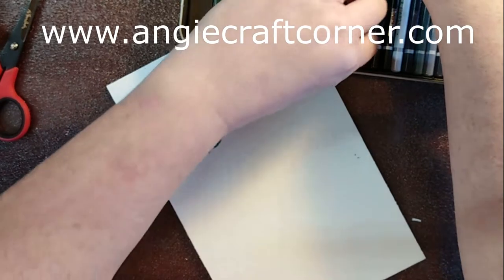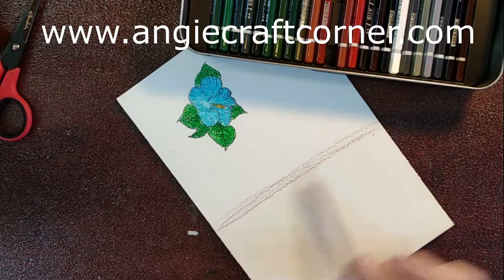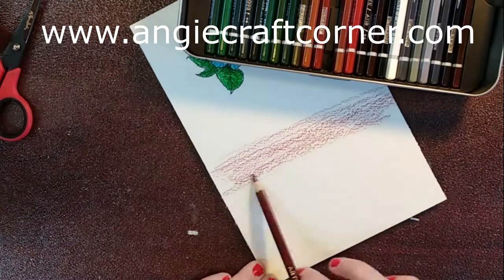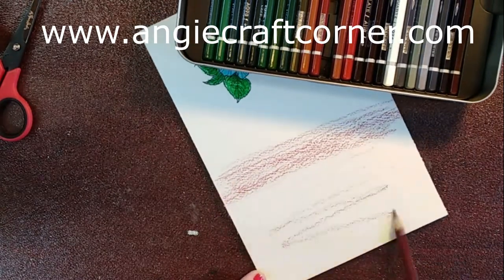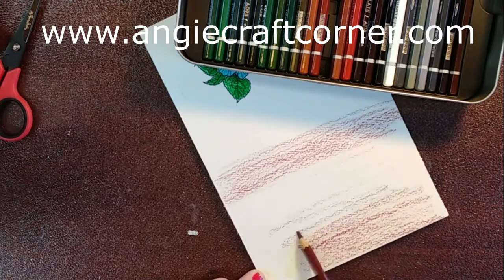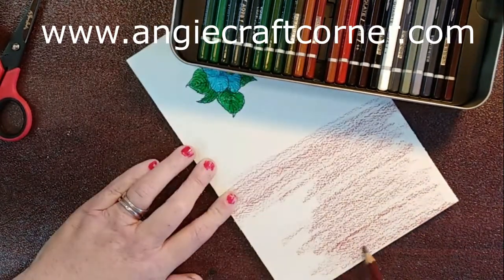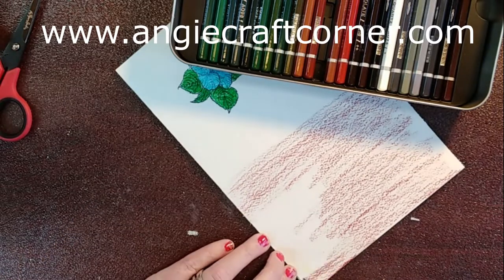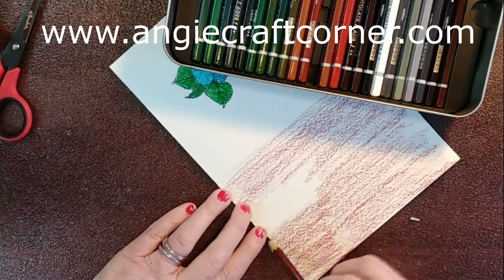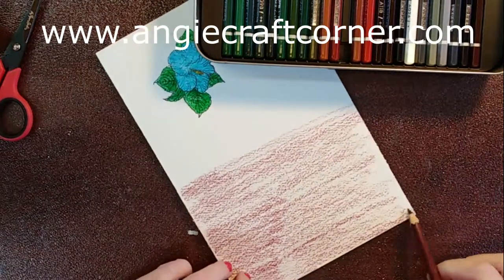I'm going to take this brown and I am just going to color. Because I want... well, it's more of a reddish. And I'm just going in, coloring it like so, like in my own background paper. I'm still using the same paper.